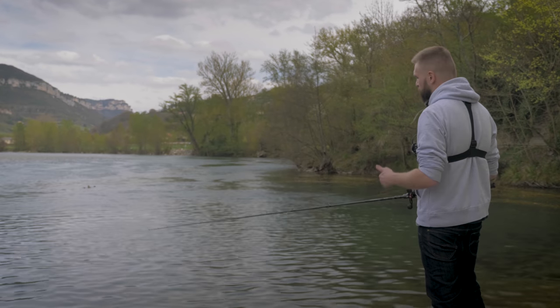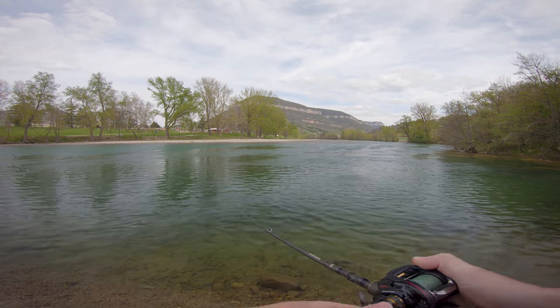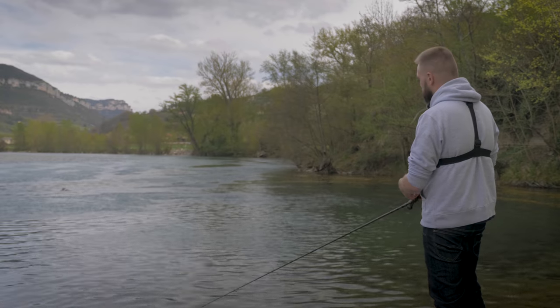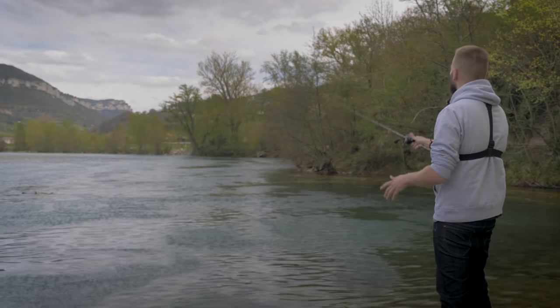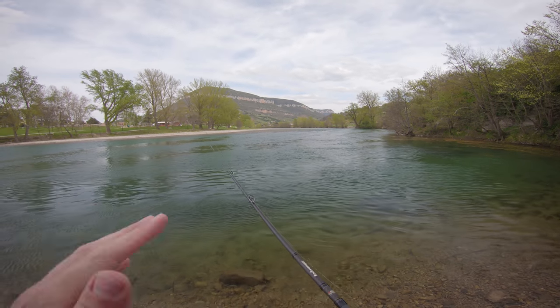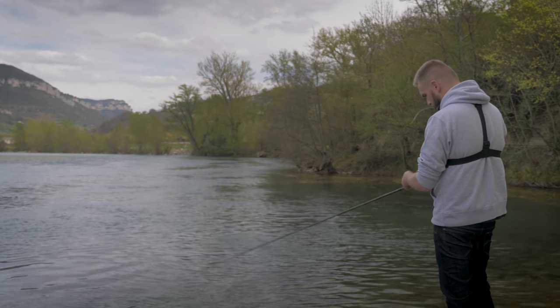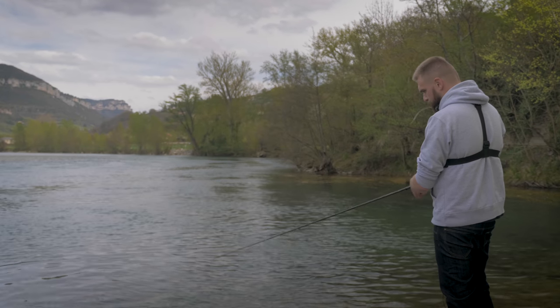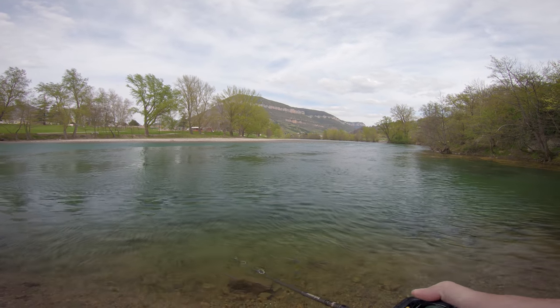La dernière animation, c'est pareil mais avec votre canne : mettre des tirés avec la canne, et à chaque tiré un coup droite, un coup gauche. Je vous le remonte rapidement. Les trois animations font à peu près la même chose. La toute première en linéaire, je ne suis personnellement pas très fan. Je préfère soit faire avec le moulinet, soit avec la canne — des tirés, droite-gauche, droite-gauche.